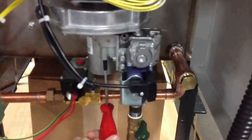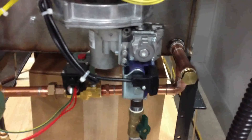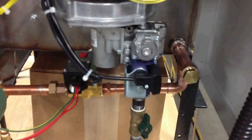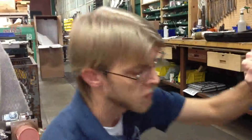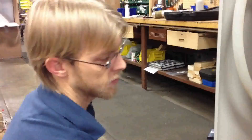I turned it enough to where the gas-air mixture was incorrect and it actually took out the blower, or the burner. So once it fires back up, we'll get this set.